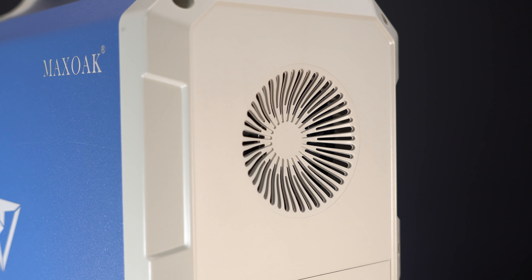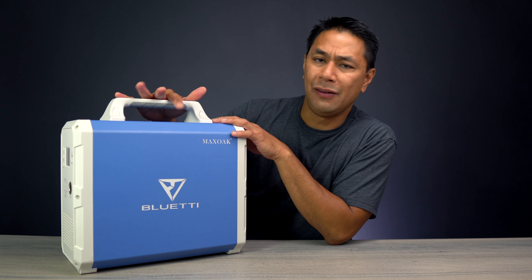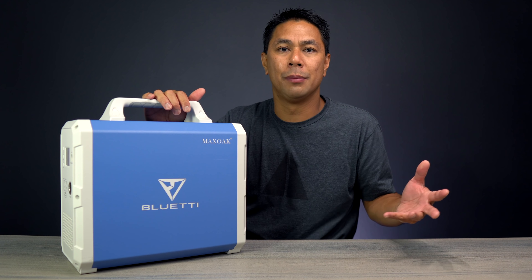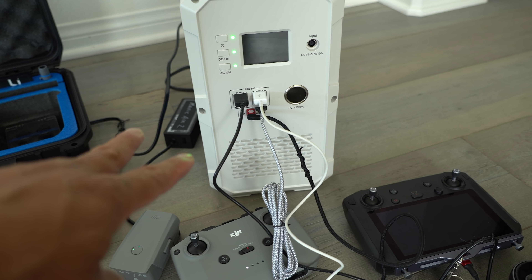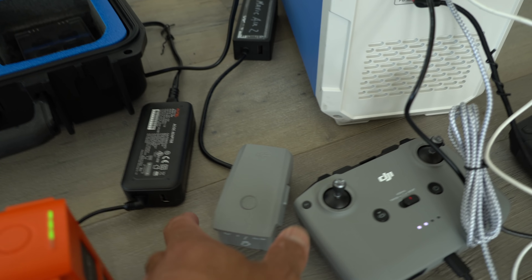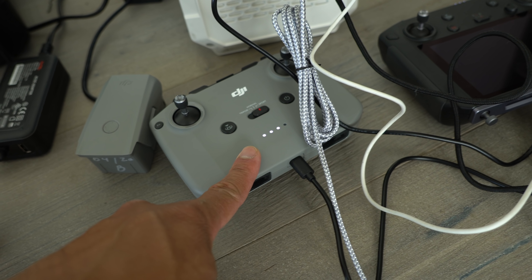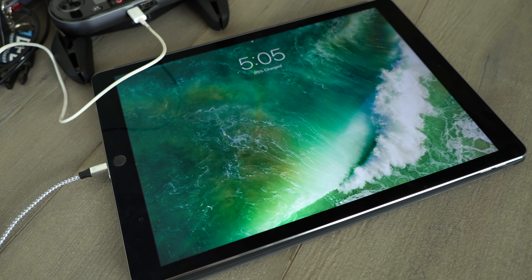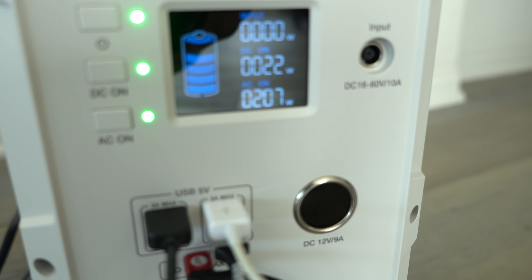This one is definitely a little bit heavier — 37 pounds versus the AC-50 which is about 13 or 14 pounds — but it has a lot more capacity. I've got almost all the ports plugged in: two on the back powering up my batteries, three up front on USB, and a USB-C port. On the back I have the Mavic Air 2 charging, the Autel Evo battery, the Mavic Air 2 remote, the Mavic 2 Pro remote, the Evo remote, and my iPad charging. As you can see, I'm barely drawing any power — DC is at 22 watts and AC at 207 watts.